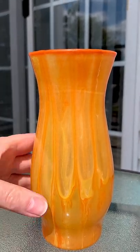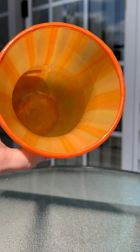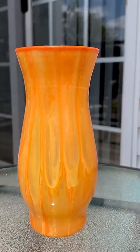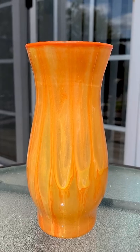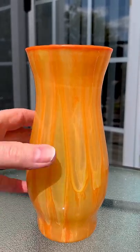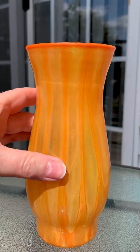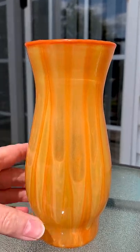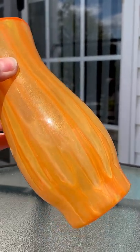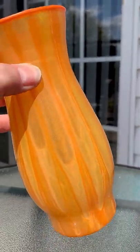This will be added to my Etsy shop, so you will be able to find the link for that in the description of this video. I had to take it into the shade to take pictures because the reflection inside